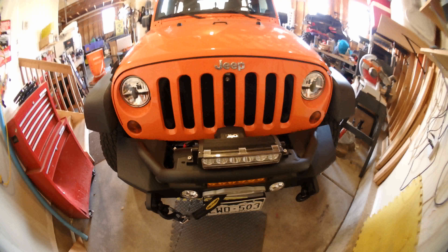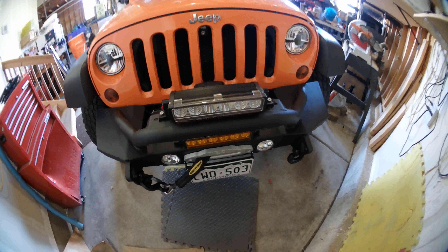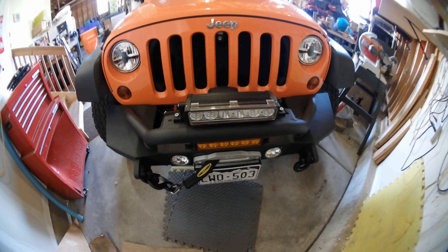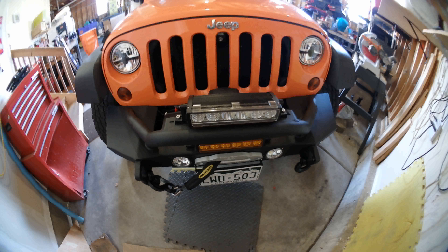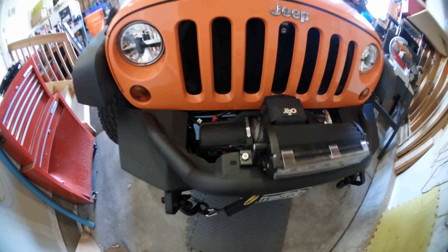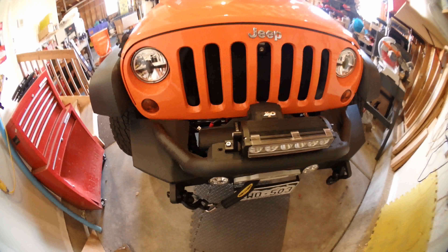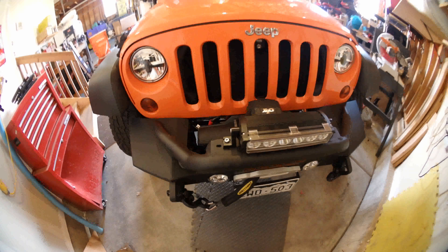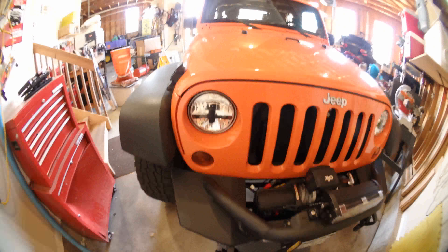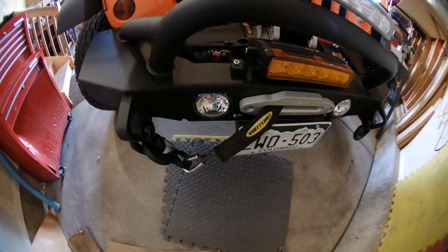The first mods we've done: an XRC bumper from Smittybilt as well as a winch, and two Quadratec lights. One thing you may want to know if you get this — it is kind of tight back there, so if you're trying to mount a cover, good luck. I haven't figured that out yet. Also went ahead and updated the front headlights, the Quadratecs, as well as the driving lights.